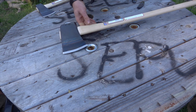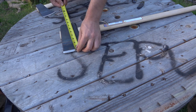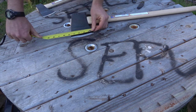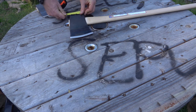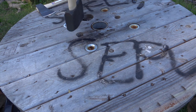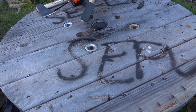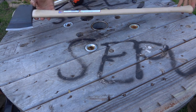Let me get some measurements of the actual head. The cutting face is about seven and a half inches, the poll face is four and a half inches, and the poll depth is three and a quarter inches. The poll width is about one and a half inches. So there you have it — the new Council Tool splitting and felling five-pound axe.